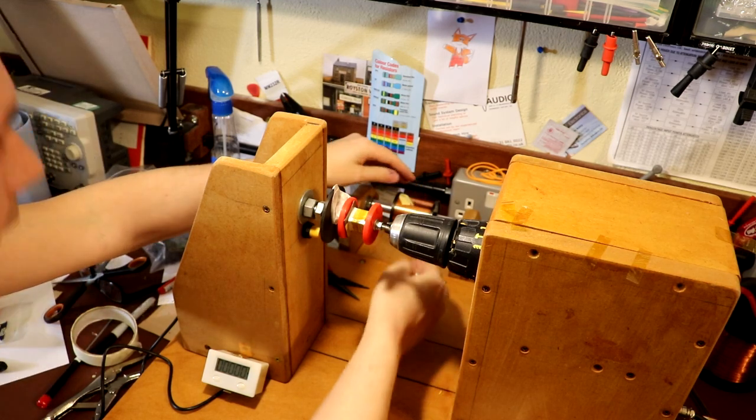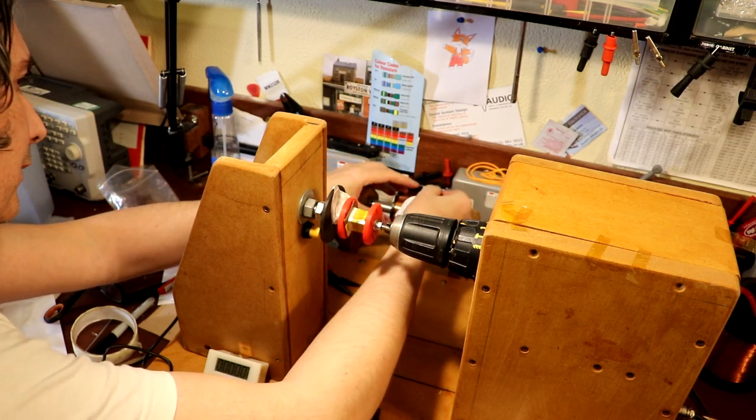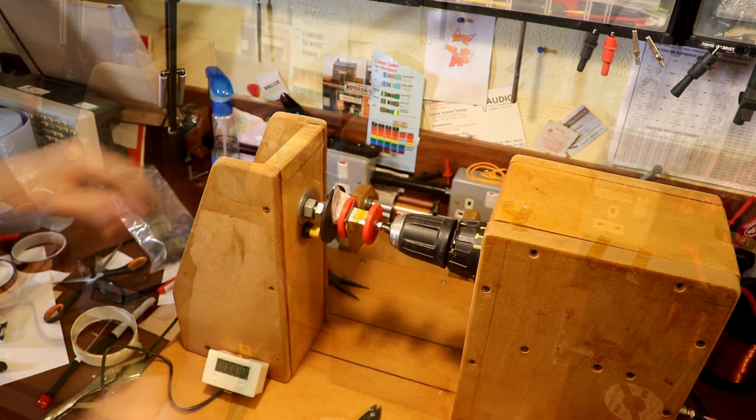I'm going to grab all the wire using a piece of cloth, because one — it makes it slip through my hands a bit easier, and two — I don't want it to get covered from sweat off my hands.